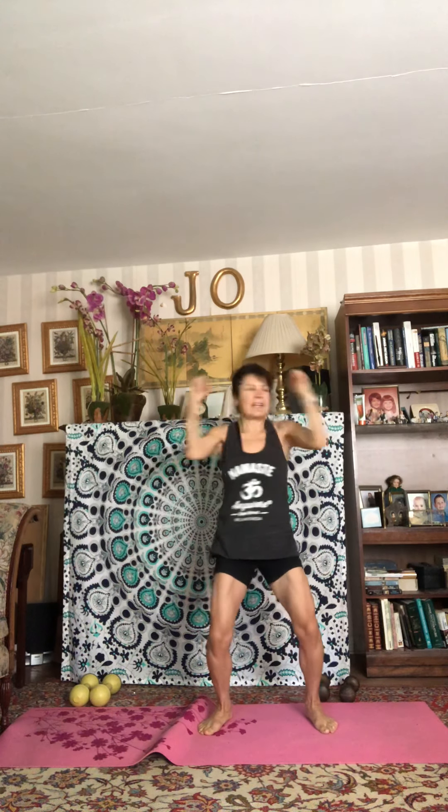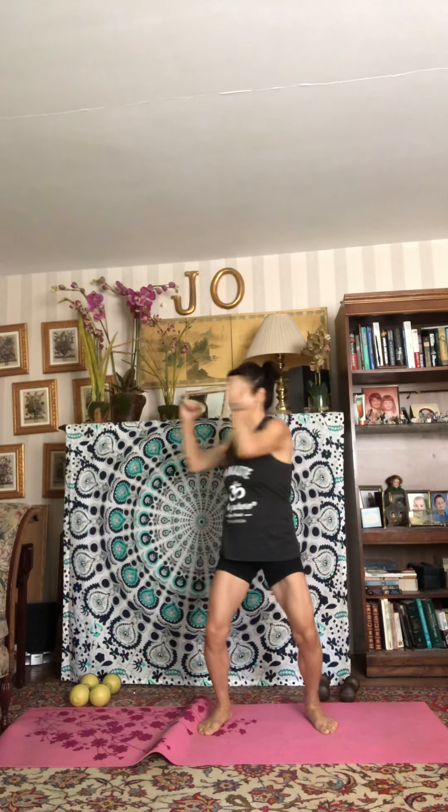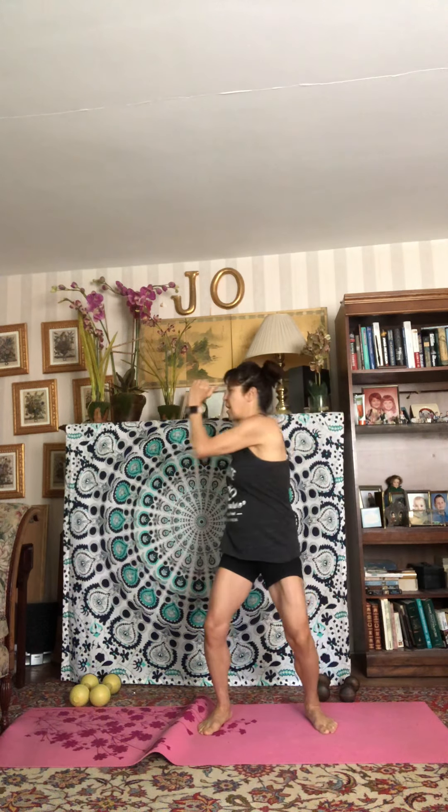Separate your feet slightly, soft bend in those knees, bring those elbows up again and go side to side — keep the hips forward, pull that belly in, breathing using that diaphragmatic breath. The more you can breathe out with a forceful exhale, the more you will engage your abdominals. Stay with it: ten, nine, eight, seven, six, five, four, three, two, and one.